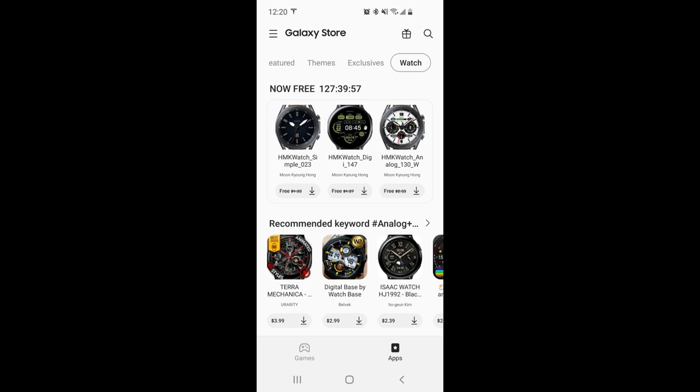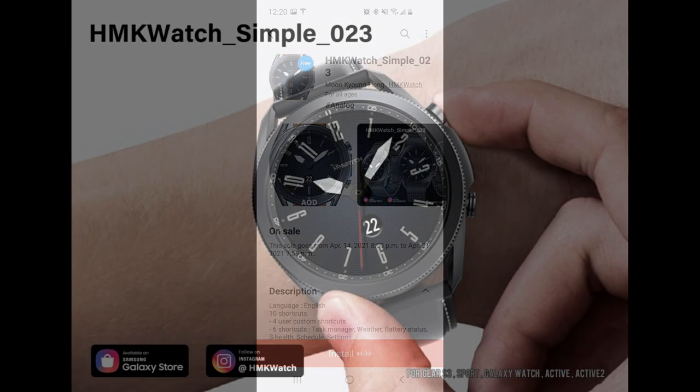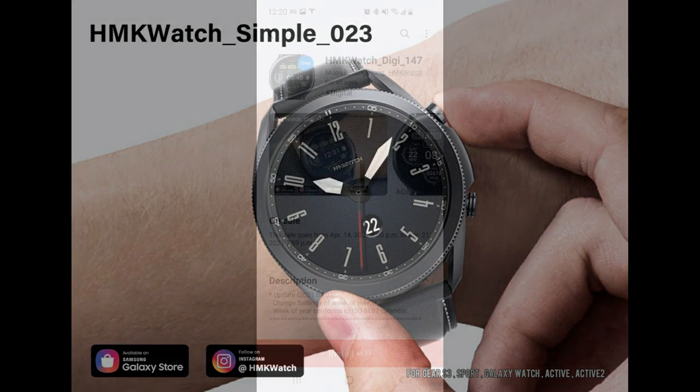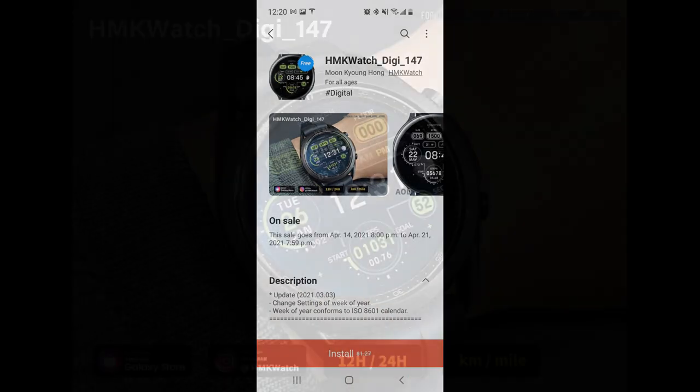Hey guys, welcome back to Jibber Jab Reviews. I hope your weekend is going well thus far and you're ready to add three more watch faces to your collections for free, because there's another limited time promotion going on right now inside the Samsung Galaxy App Store whereby you can download these completely free, but only for the next few days.